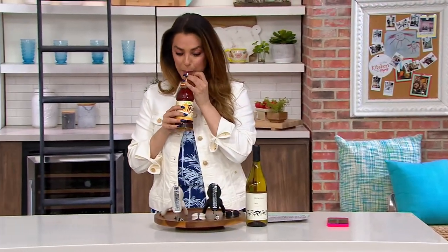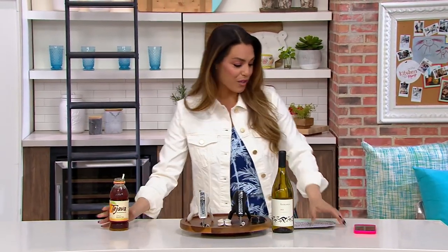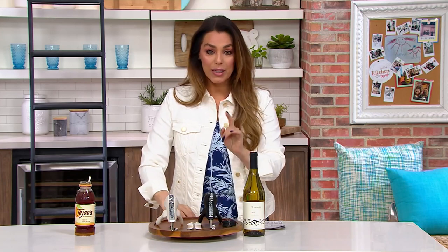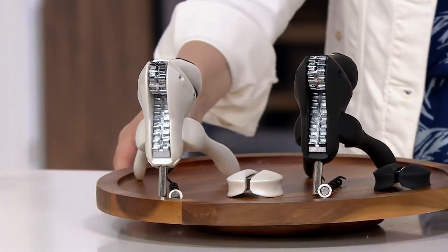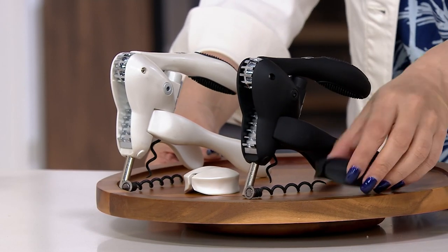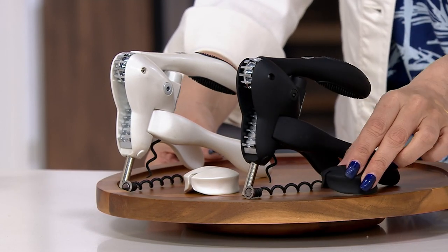Let's get started with our bonus buy. This is the iconic, one of the first, the best wine openers. You've never opened up a bottle of wine quicker than you will with the Rabbit. This is the original lever corkscrew wine opener. It even comes with the little foil cutter that we're going to show you how it works.